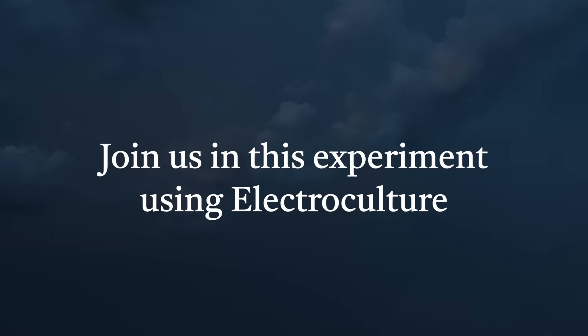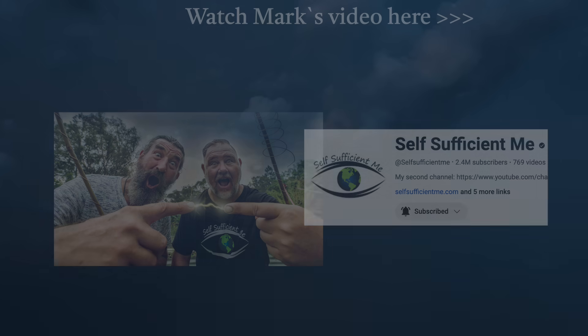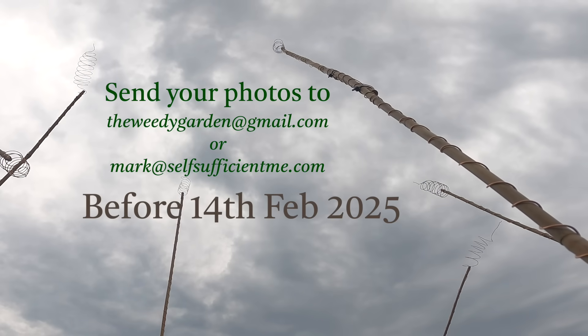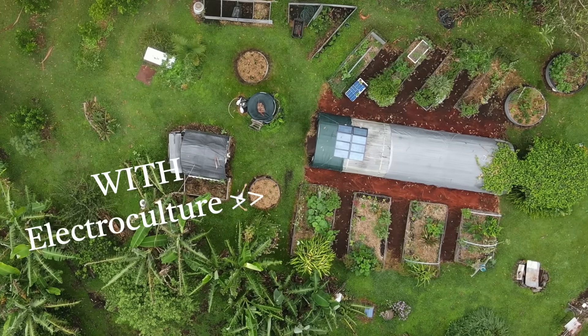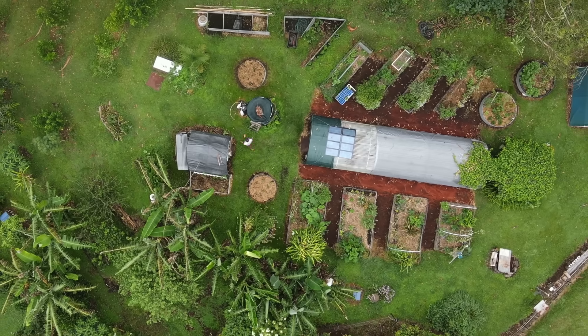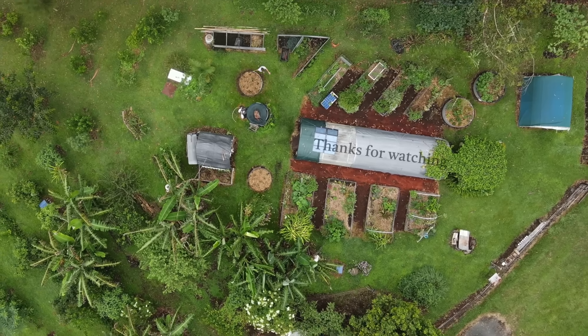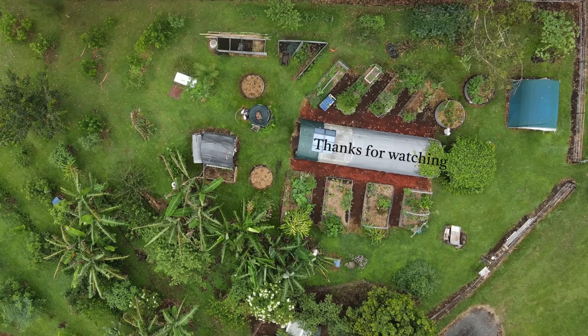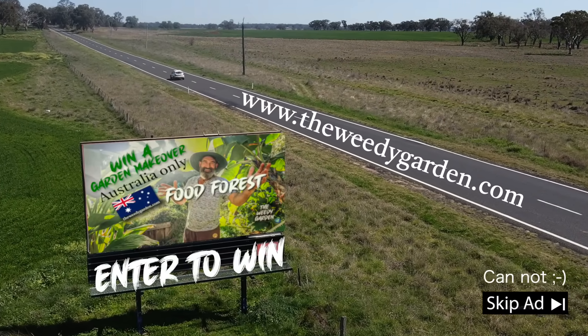This will be interesting to see what happens. If you want to go over to Mark's channel, Self-Sufficient Me, you can see how we set his garden up at the same time. If you also do this experiment with us, then send your photos to my email - you'll find that on theweedygarden.com before the 14th of February next year. Thanks for watching, hope you enjoyed this video and I hope you learned something. Have a nice day. We're also giving away a complete food forest garden makeover for Christmas on theweedygarden.com, so be in it to win it. See you later.